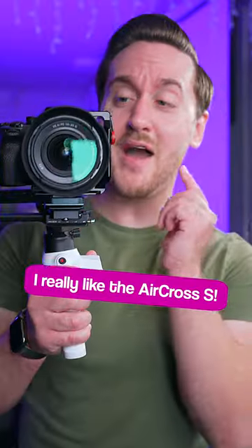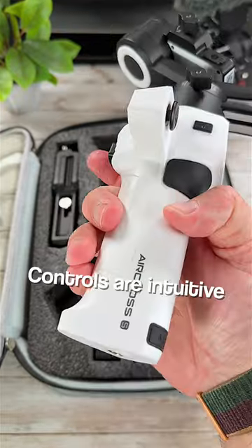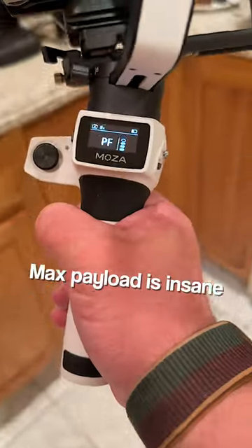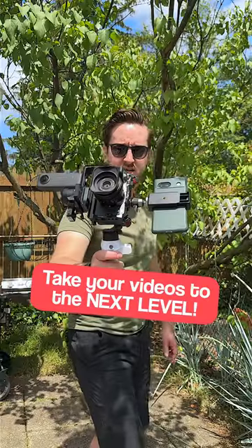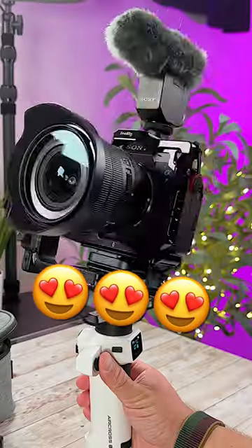I really like the Aircross S. It is comfortable to hold, the controls are intuitive, battery life is great, payload is insane, and it even fits in my small camera bag with my other gear. If you want to take your videos to the next level, the Aircross S will do that.